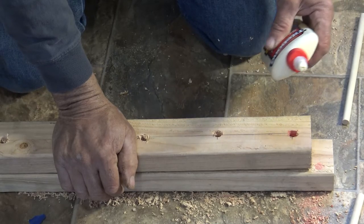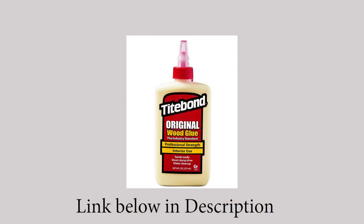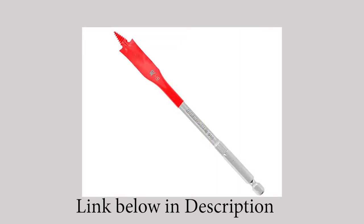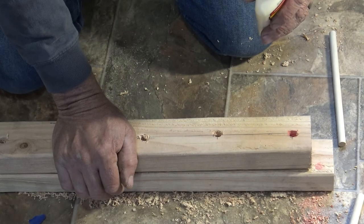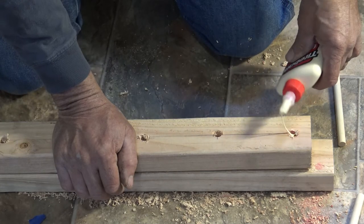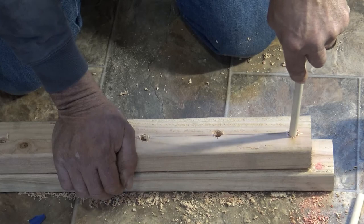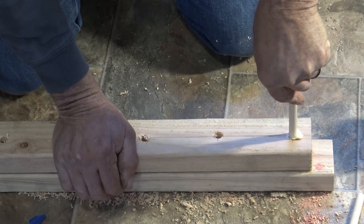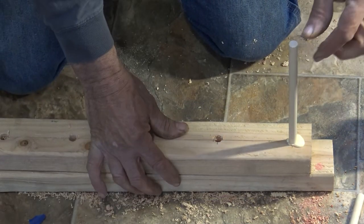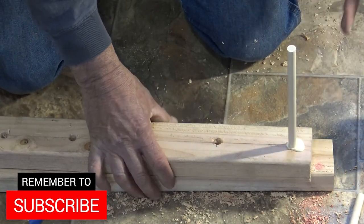Once you get everything drilled, grab your dowel and some Titebond Original wood glue — this stuff is great, we've been using it for a lot of years. We'll have that linked down below, as well as those Diablo bits. Take your glue, put some in the hole, and fill it to roughly about halfway full. Then take your dowel and squeeze in — that might have been a little too much glue, about three-quarters full. Once you get that, just wipe off the excess with a rag. If you're going to stain it, the glue shouldn't affect that at all.